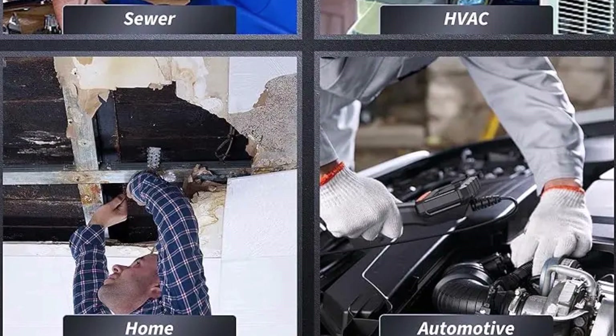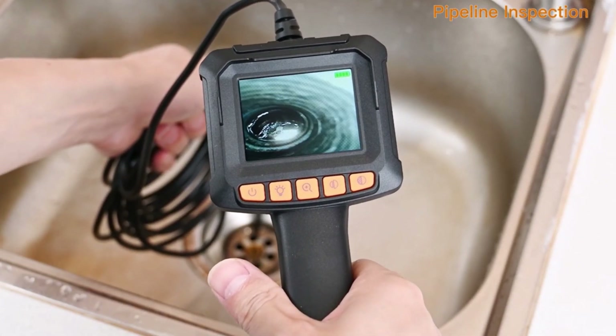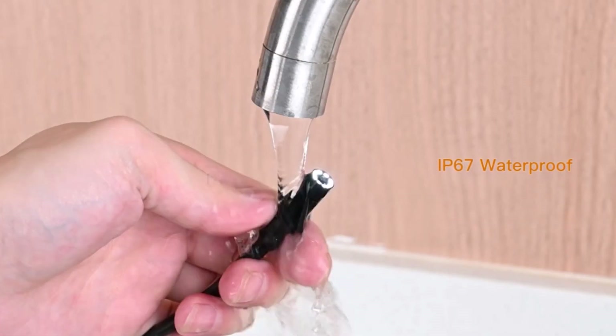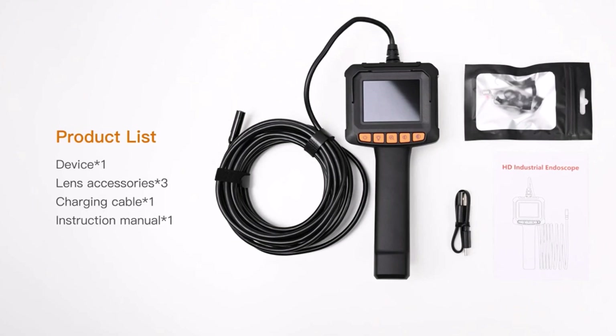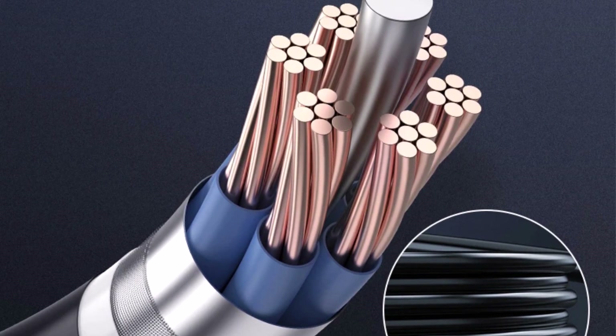Simple operation and a lightweight, ergonomic build make it comfortable for extended use. It also comes equipped with practical accessories like a hook and magnet, expanding its versatility. Overall, it's an affordable, reliable choice for casual inspection tasks.